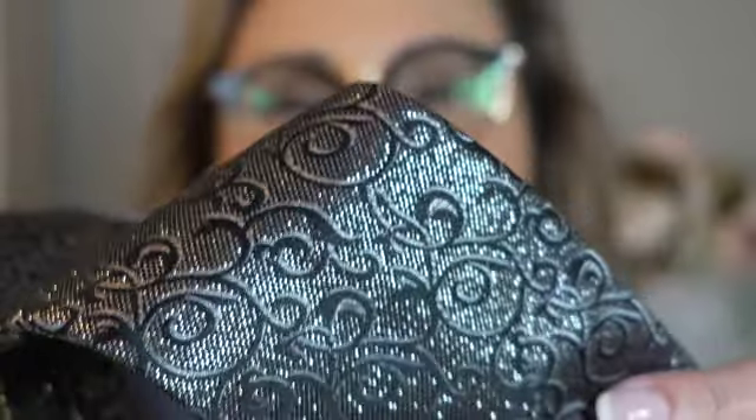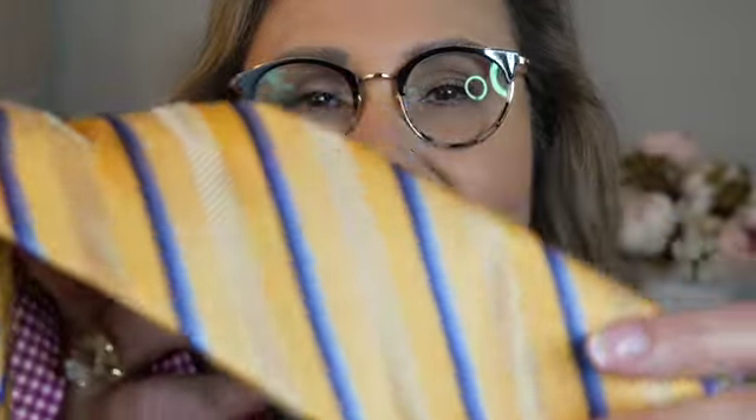Some beautiful patterns. Look at this one. So pretty. I love it. This one seems very French to me, and I just love that.